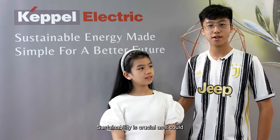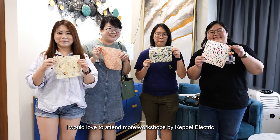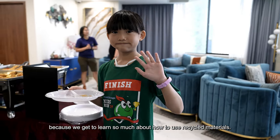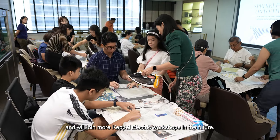Sustainability is crucial as it can help us reduce our carbon emissions into the atmosphere. I would love to attend more workshops by Keppel Electric because we will learn so much more about how to use recycled materials. I have enjoyed myself today and will join more Keppel Electric workshops in the future.